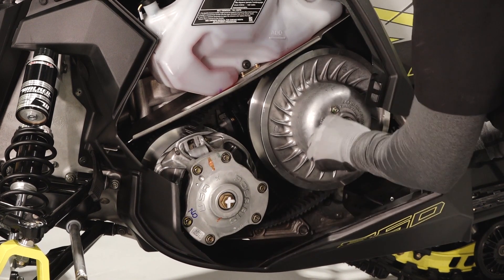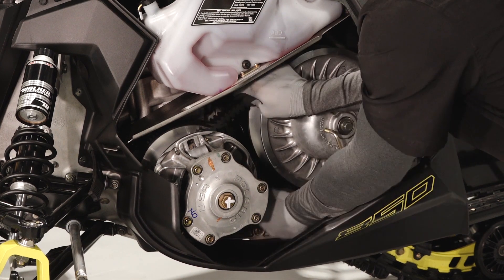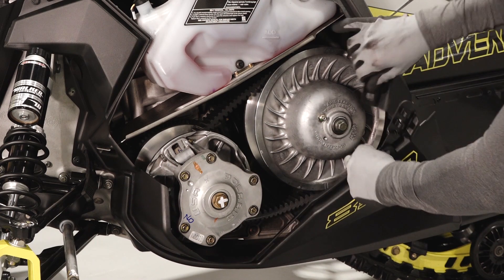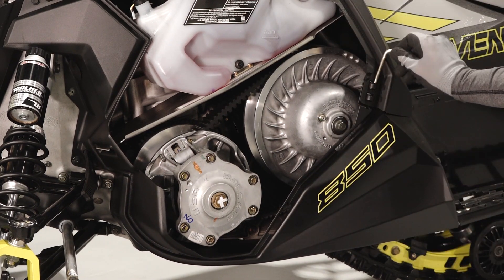Spin the belt while removing the clutch spreader tool to help seat the belt. Completely remove the clutch spreader tool. Reconnect the side panel trim and reinstall the spreader tool.